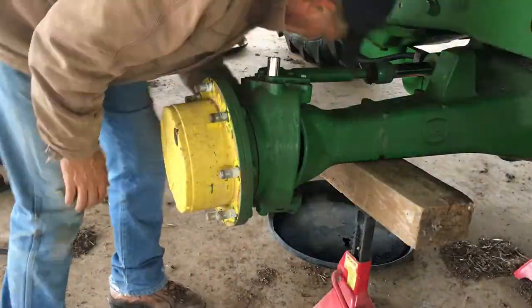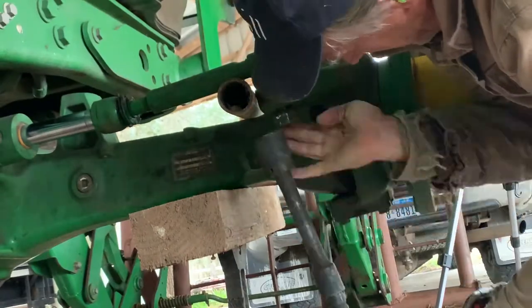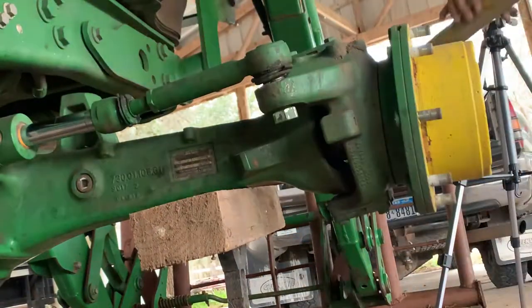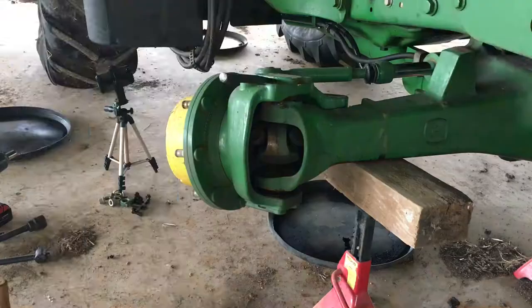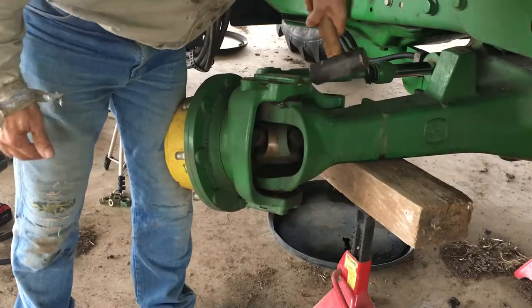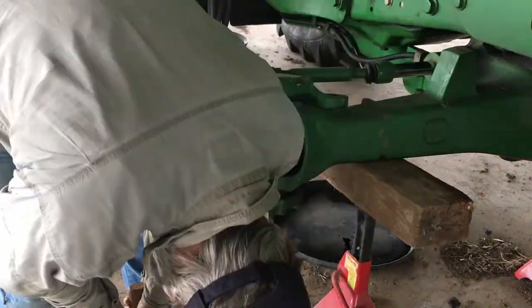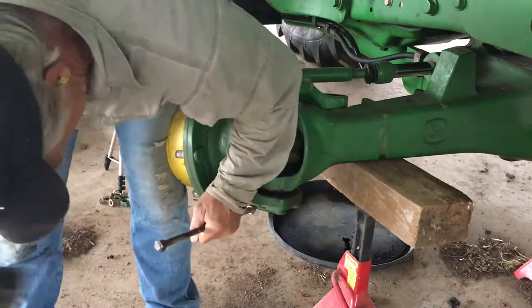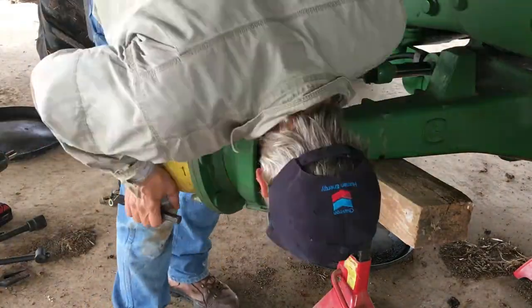Yep, it's loose. Take off the tie rod, then take off all the bolts for the kingpins. The top one would move, but the bottom one refused to move. So I ended up taking the top one out first.